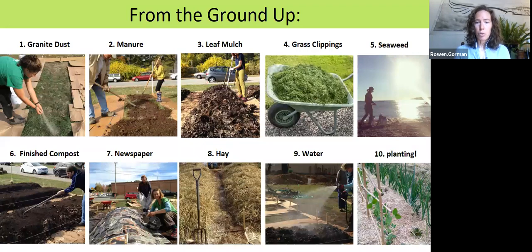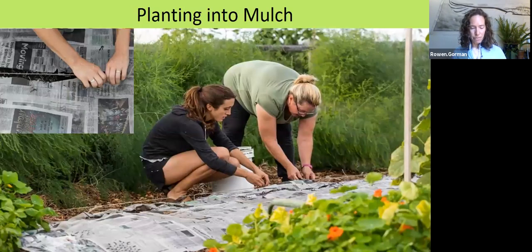Adding water between the layers helps the material break down and keeps layers in place — especially the newspaper and the hay. Make sure those are wetted down before the first windstorm or you'll lose all that hard work. Once you have all the layers in place, it's time to plant. Planting into mulch looks a little different: I find it easiest to get the mulch covering the garden space, then pull aside the mulch and newspaper, make little pockets, take a couple of handfuls of that finished compost, add a bit more right where you're going to plant, and then make a row or little pockets to transplant seedlings into.